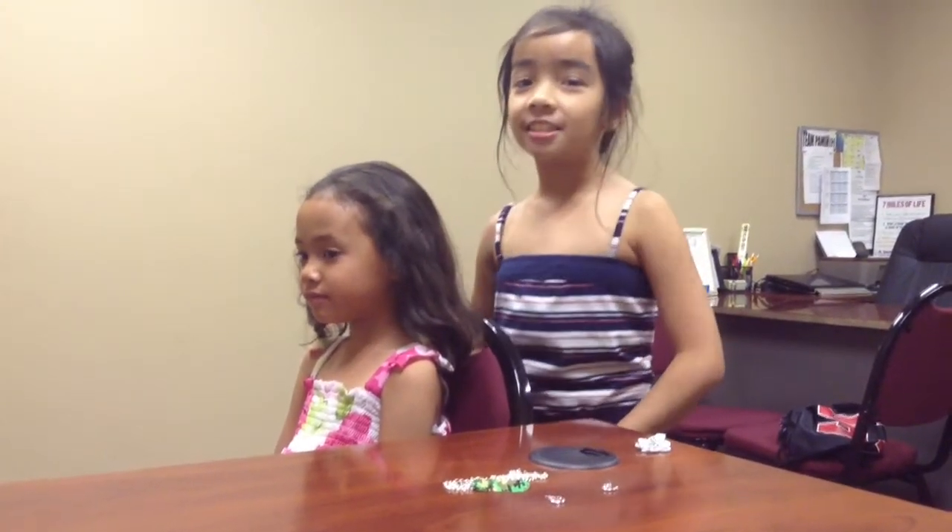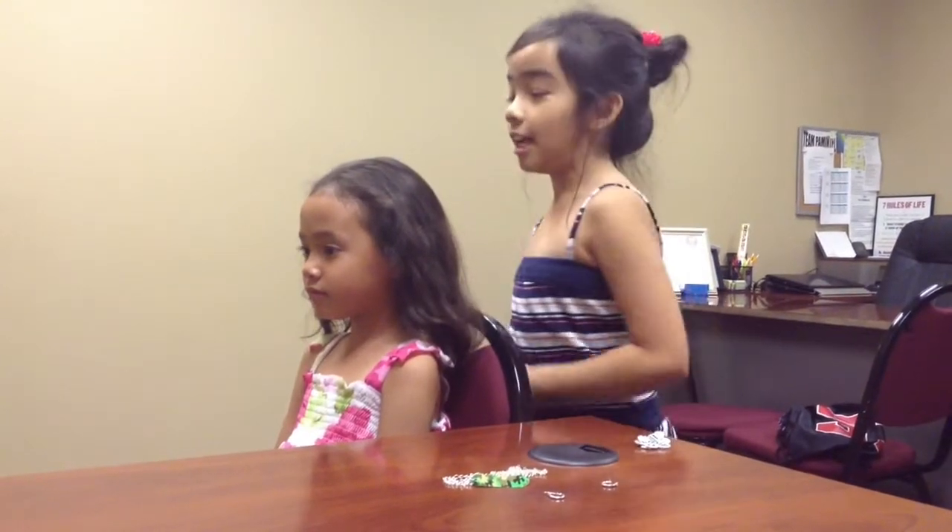Hey everybody, my name is CJ. My name is Drew with a J. And I'm going to show you how to do two cute and easy hairstyles with short and curly hair.